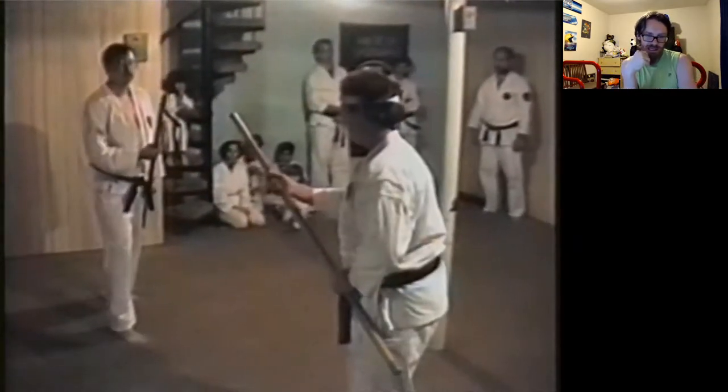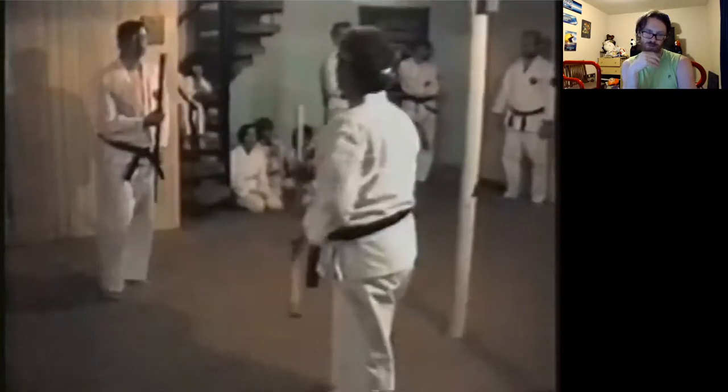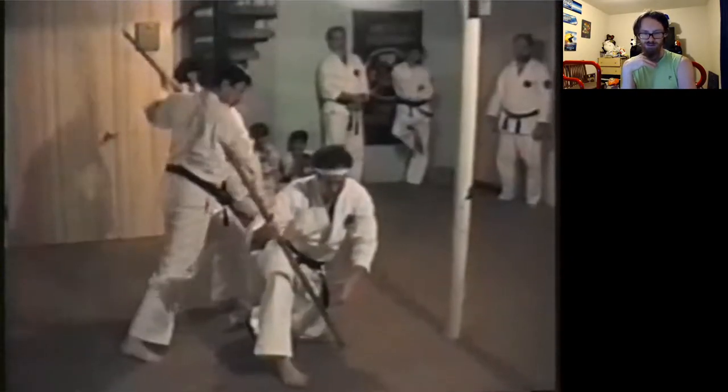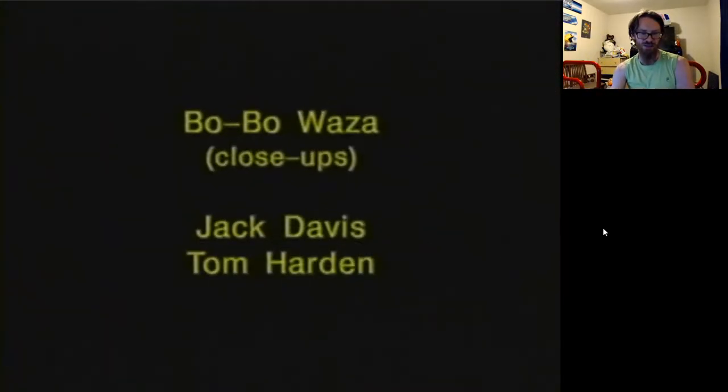He does the best he can with it. It just looks a little awkward on video. They're putting a limit on how much power they want to put into this because they're inside — nobody wants to swing and whack the ceiling or the support beams.